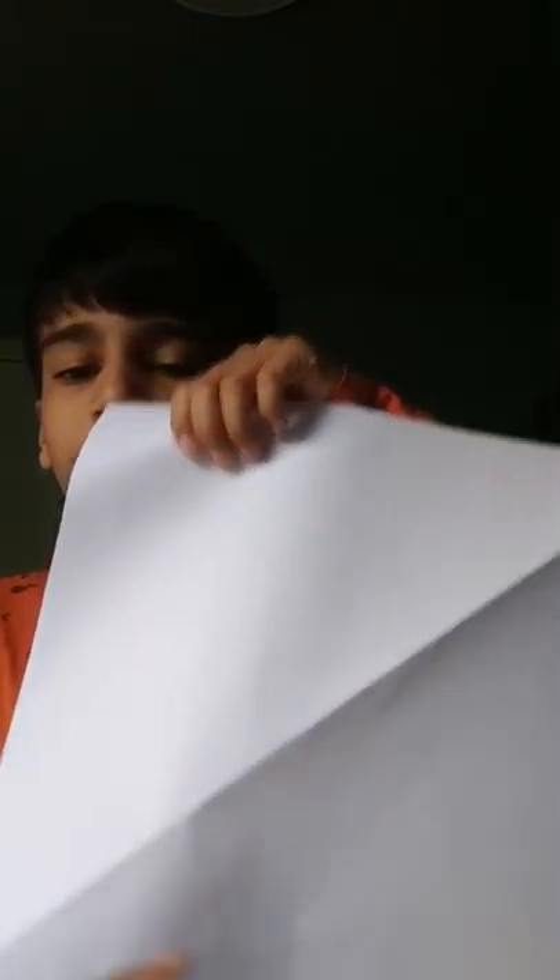If you have this size paper, you will put it down, then open it. You can see this line — fold it till this line, like this way.